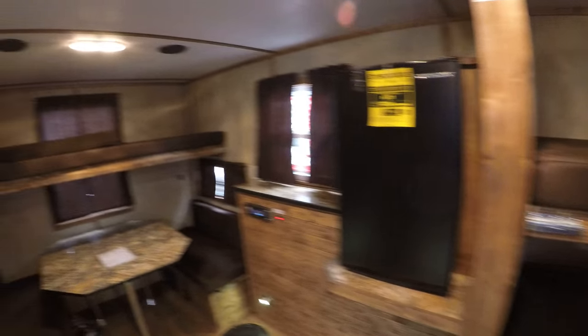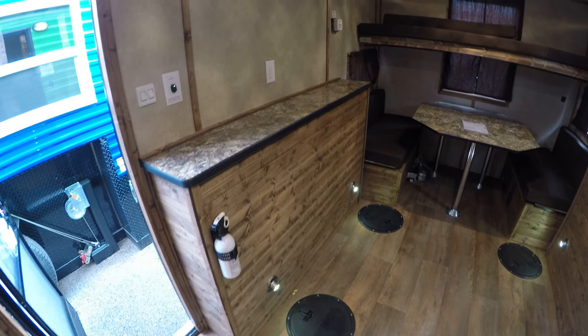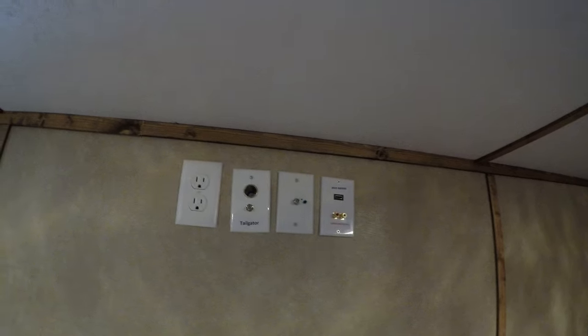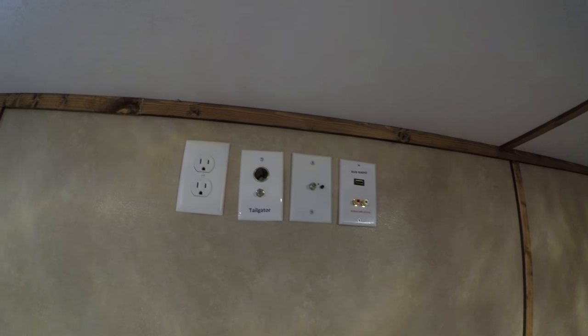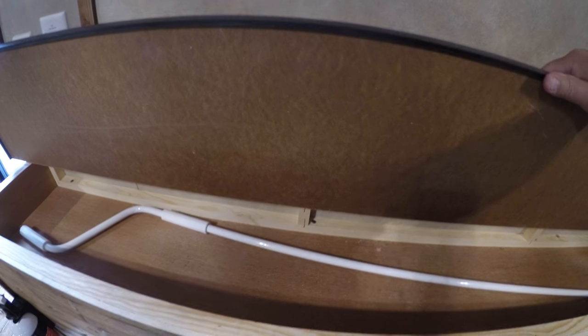This one has a darker interior, so it's a little bit different than some of the other Ice Castles. There's your battery connection and your light switches. Up here we have connections for your TV — there's an antenna on the roof, so your TV can plug in right here. There is also the pole to crank out your awning, and you can store your fishing poles in here.